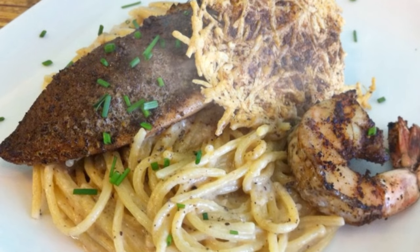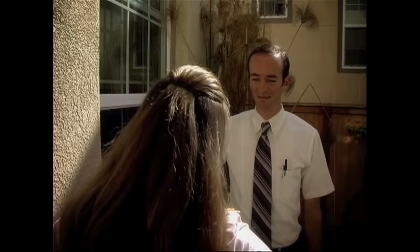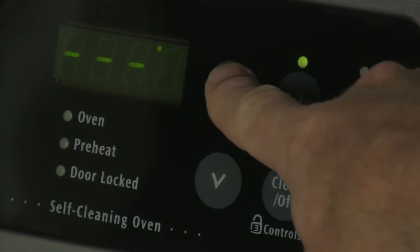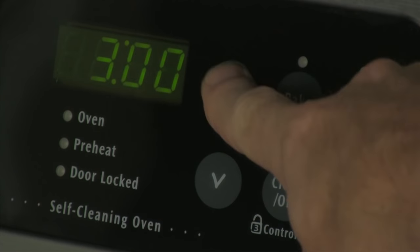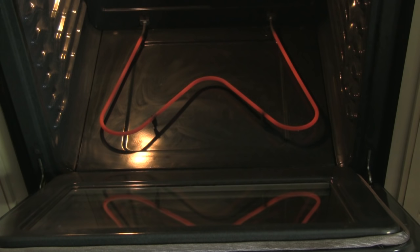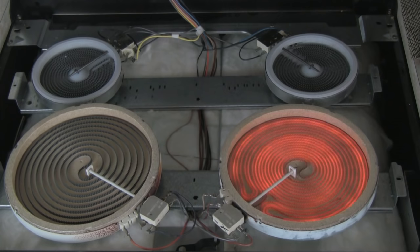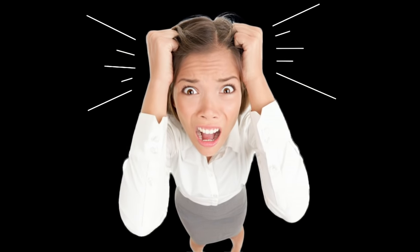Electric stove tops and ovens have revolutionized the way that we cook and live. With precision temperature control, nearly instant surface heat, and simple cleanup, we can spend less time sweating over a hot stove and more time enjoying our meals. As wonderful as all this may seem, few will ever give a second thought to how it all works — that is, until it's not working anymore.